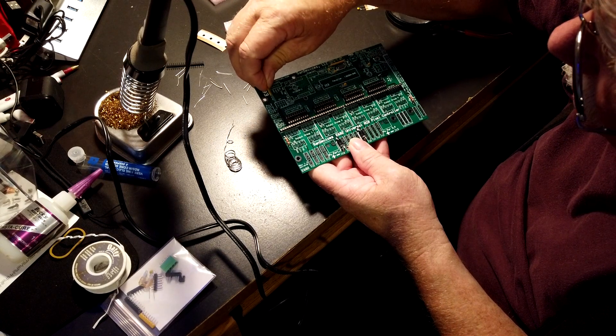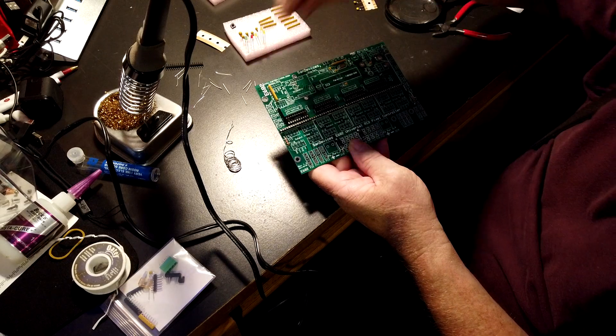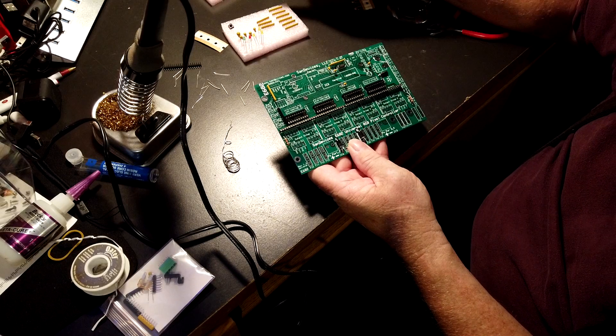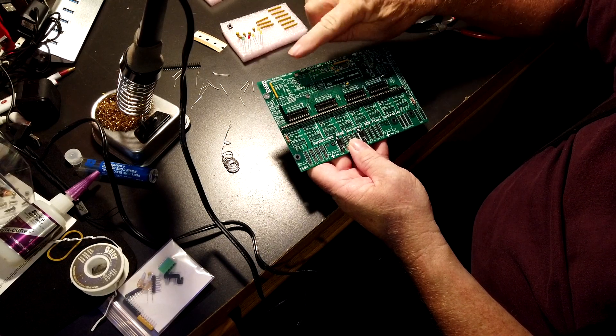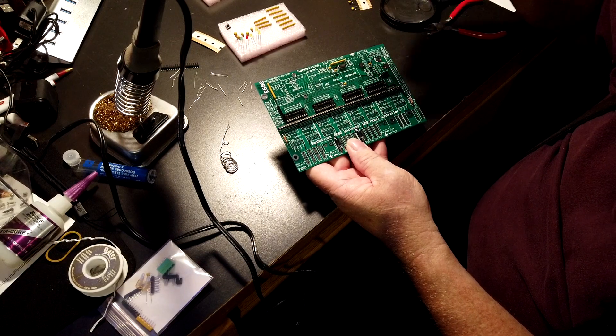Even though it's not the right number, it's what you have to use because it's all you've got — that's what they said. Every one of the rest of these is the exact same number as that one. I'll solder those three in, be right back.